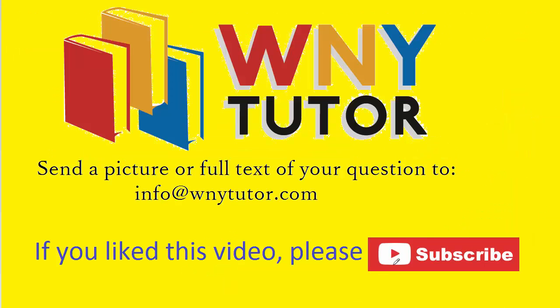Thanks for taking the time to watch the video. If you liked it, please subscribe to the channel so you can stay tuned for additional videos. You are also welcome to send in your own question to the email address shown on the screen.